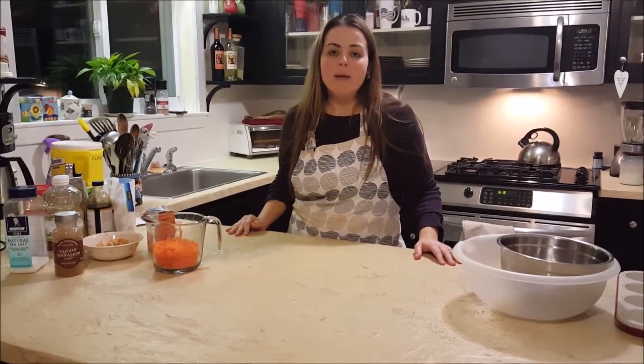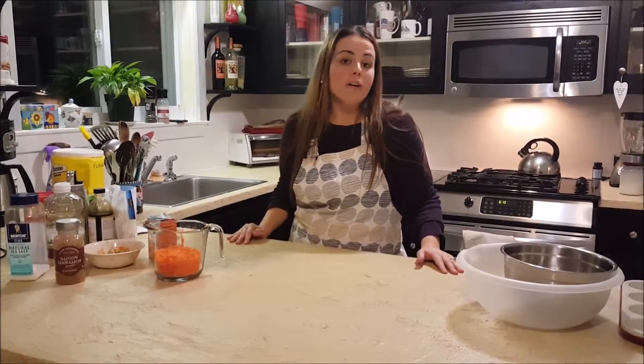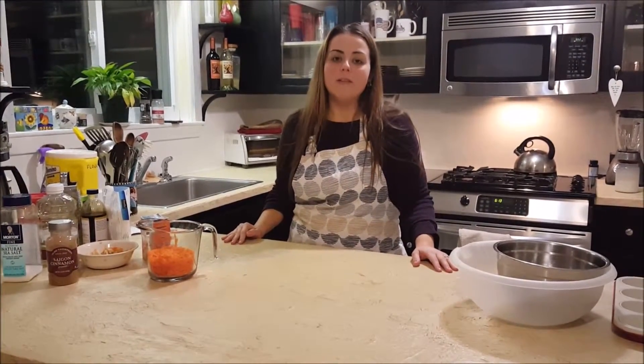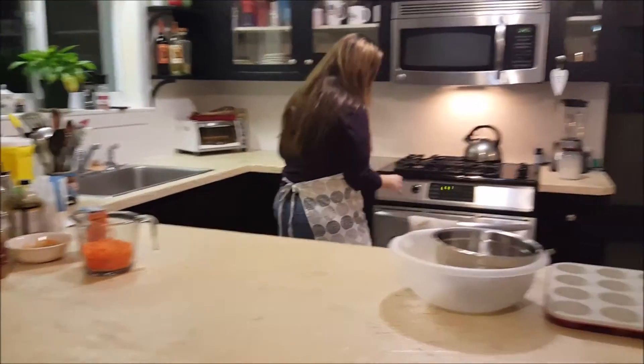Hi, I'm Diana Rose with The Kitchen of Eden. Today we're going to be making Rise and Shine Muffins. They're a great muffin for breakfast or a snack in the mid-afternoon. The first thing we need to do to start the muffins is to preheat the oven to 350 degrees, so let's go over and do that now.